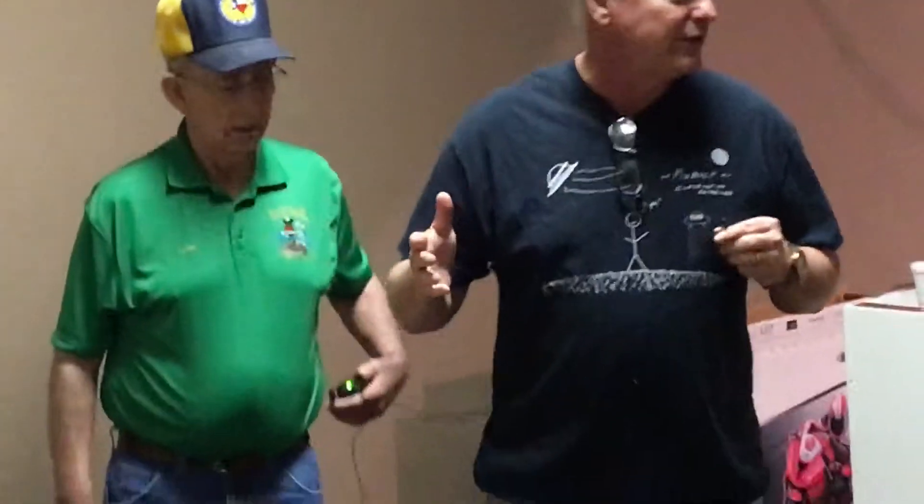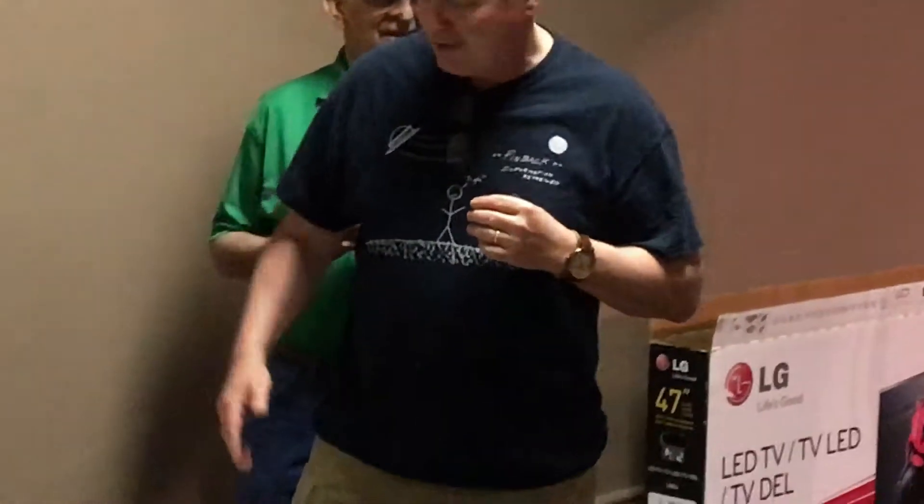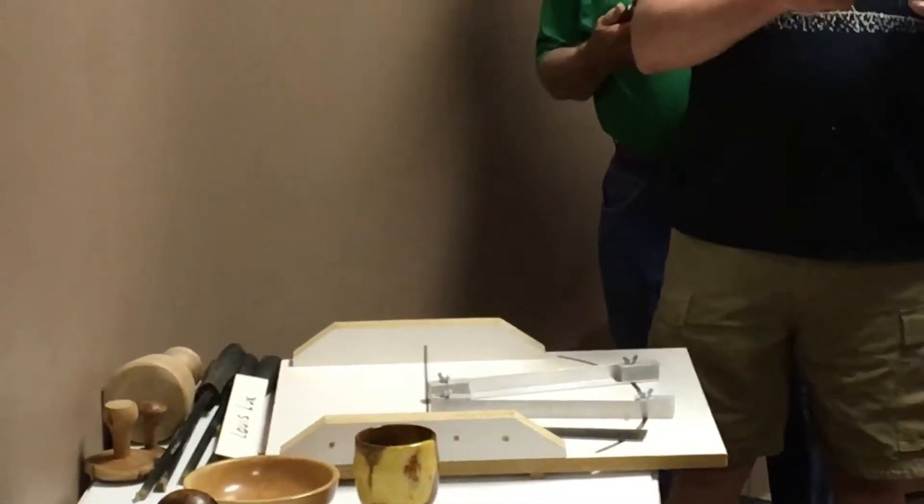I'm completely new to this whole thing — I just joined last month and I'm already addicted. I was addicted before I came to the first meeting just watching videos. I went to Lubbock Retool and found an old Delta 46-700, still made in the United States. I got it home, replaced the belt, started turning, came to a meeting, then got more excited and bought a new lathe — much to the chagrin of my wife. I'm signed up for the beginner class.